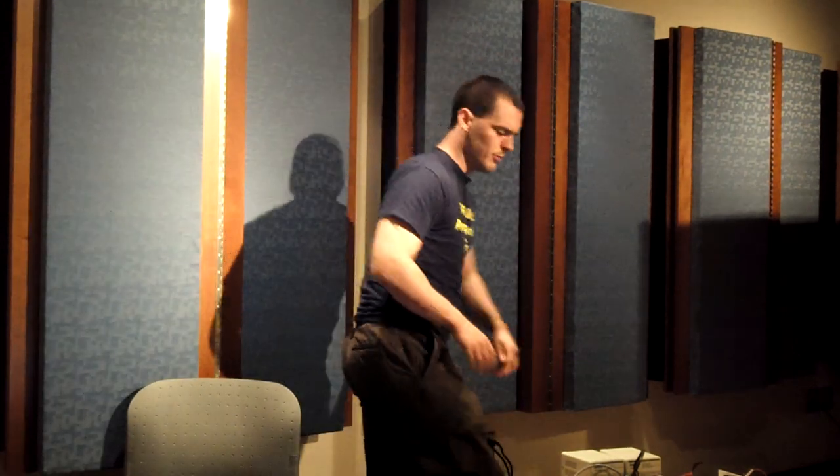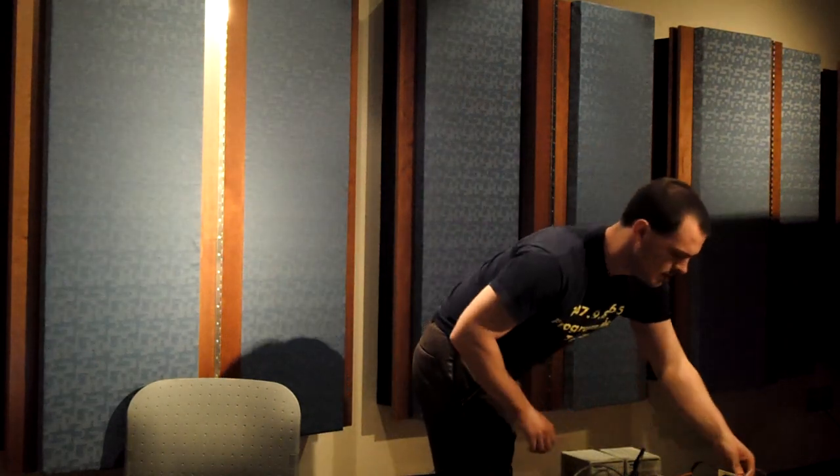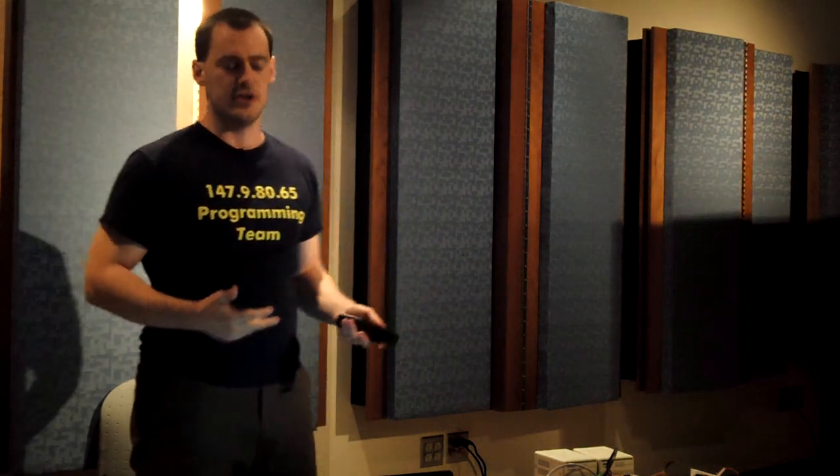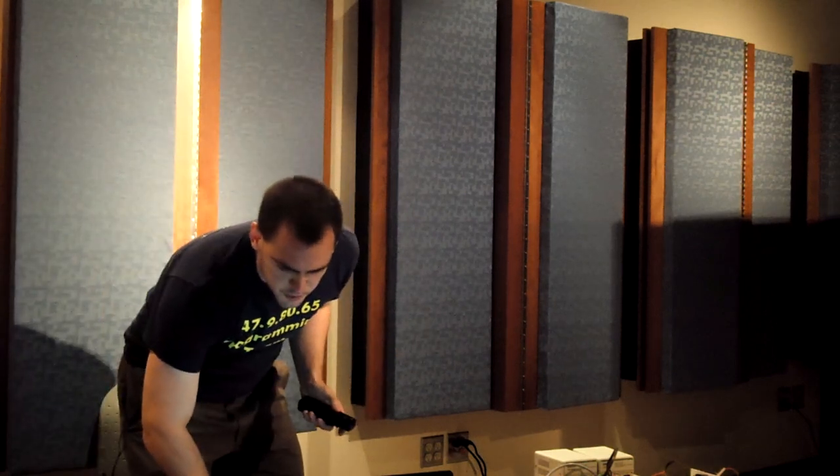We'll go ahead and show you what the idea here is. The idea is basically this: you wave the Wiimote and you have a drum. If we want to get a little more interesting, the next step is — that's great, but we want to be able to have that play back. So we set up what we call a sequence in audio terminology. To do that, we just push a button and push a few more buttons.